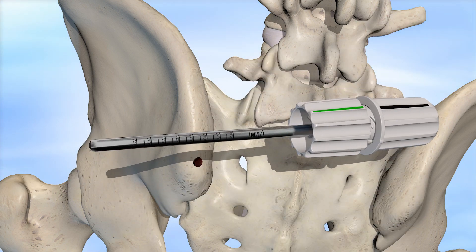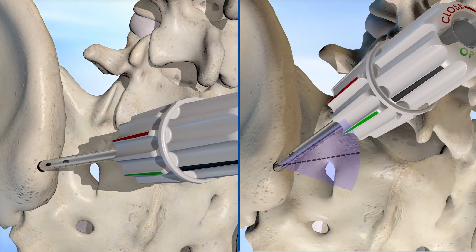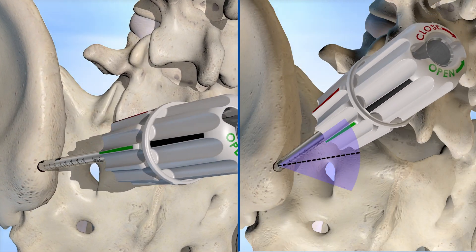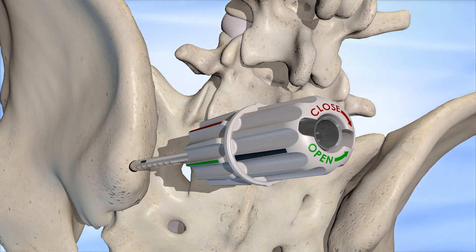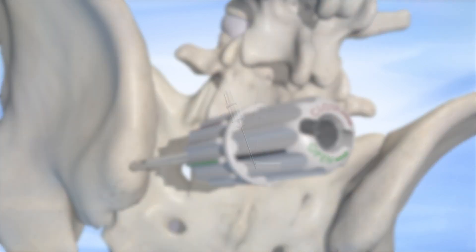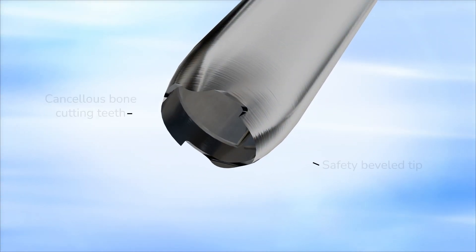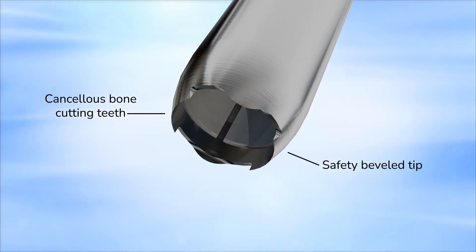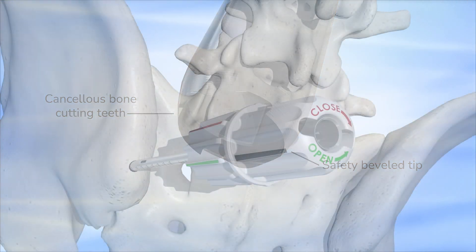After removal of the trocar tip, the trefine is placed through the same incision and then advanced along different axes into the same cortical entry hole. Proprioception along with instrument design provides a considerable measure of safety in advancing the trefine to varying depths and angles within the cancellous bone. The trefine is designed with a beveled tip to improve safety by staying within the cortical tables while harvesting cancellous bone.